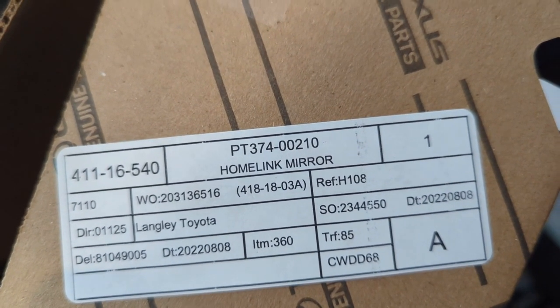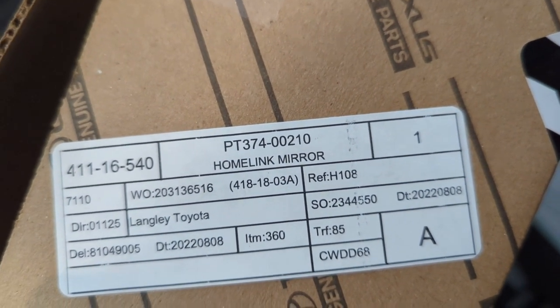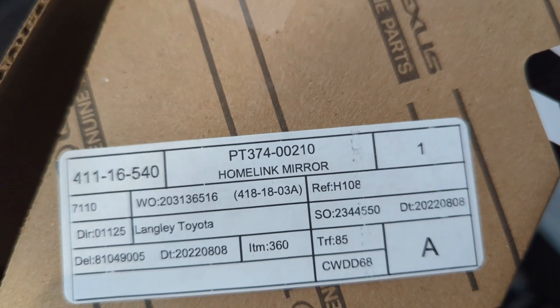The part number for this homelink mirror X-Series is PT374-00210. I got this for $189 Canadian plus tax. In the US it's supposed to be around $120.